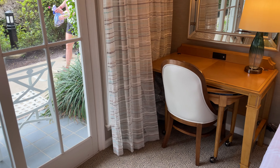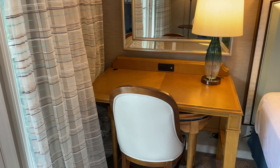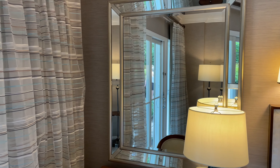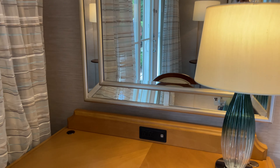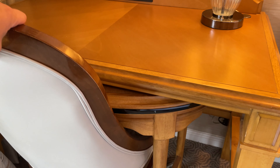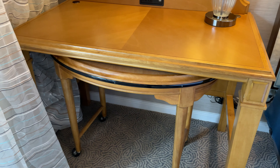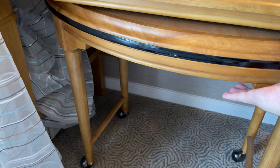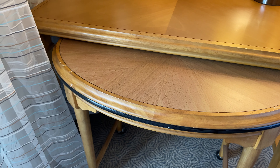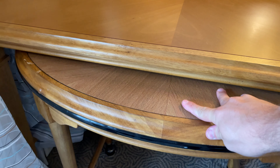Over on the other side, we have a desk that has another lamp as well as a mirror up above it. This desk also has USB outlets and wall outlets built in. And then under the desk, we actually have another table — if you pull the chair out, this table is on wheels so you can pull it around the room. Very convenient, especially if you're sitting over on the couch or on one of the beds to pull that up next to you.